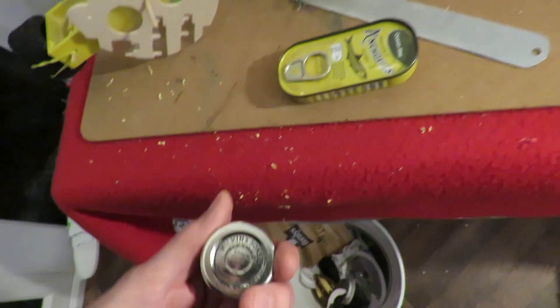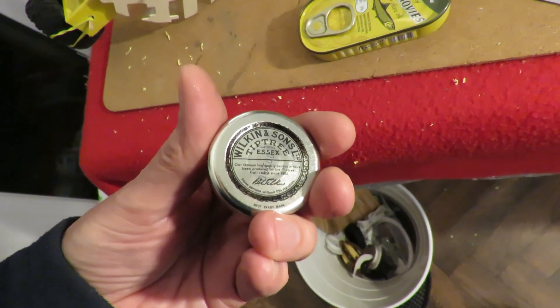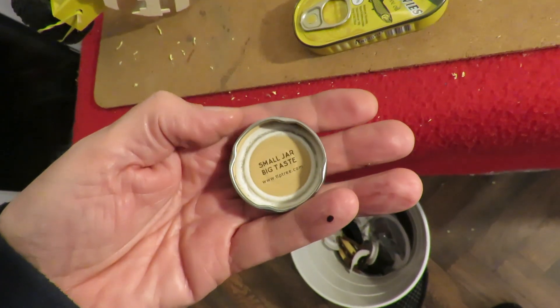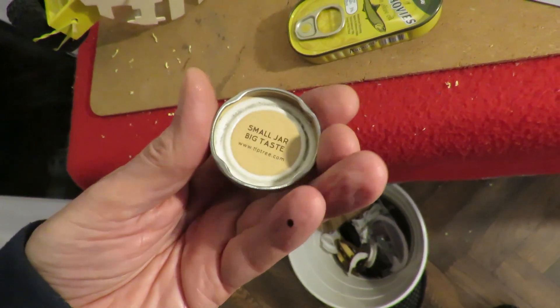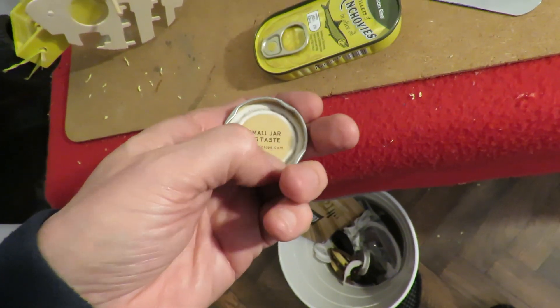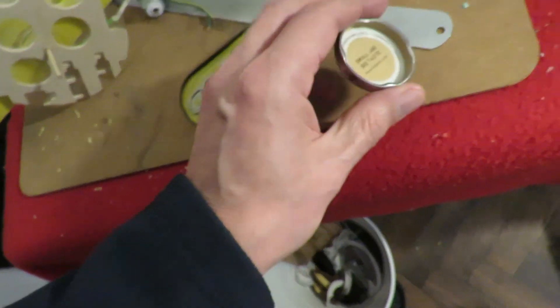I've got this little lid off of a jam jar — strawberry jam I think, this one. I've just filed the paint off the bottom of it so I'm going to solder that.